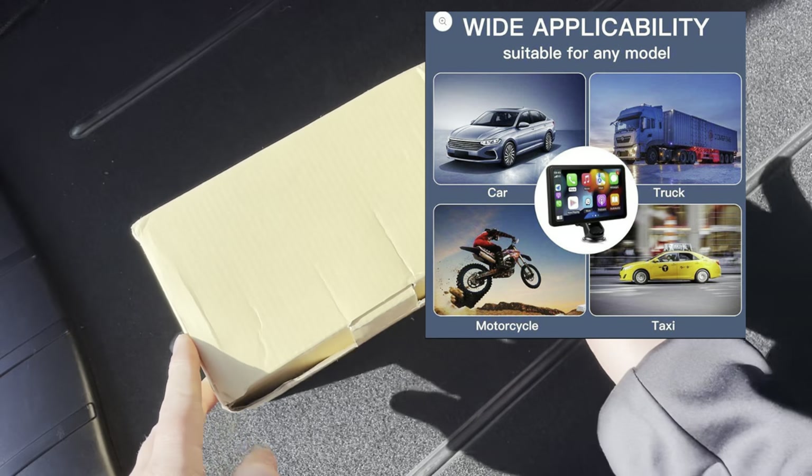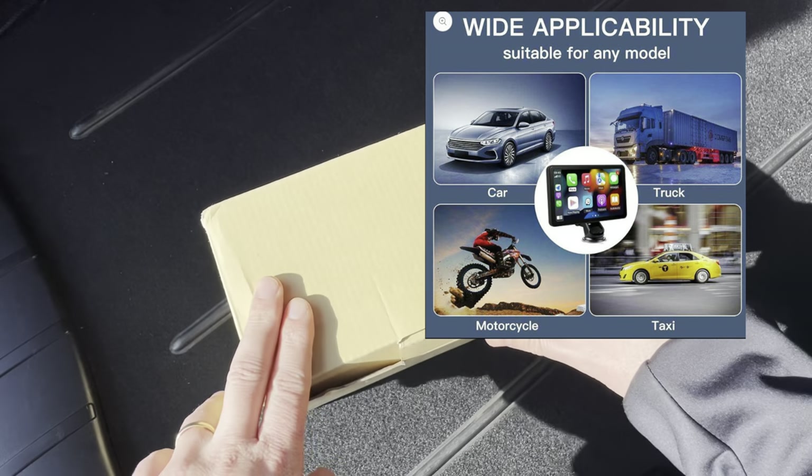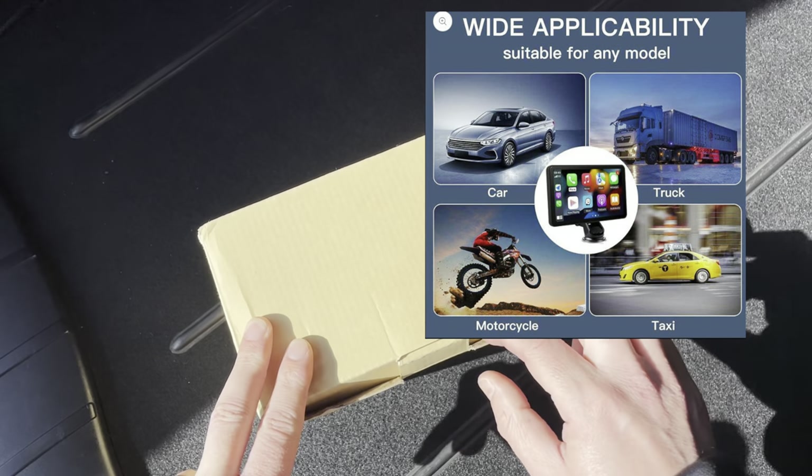Hello friends, hola amigos! Today we're going to check out this wireless CarPlay device. Welcome to this new video.